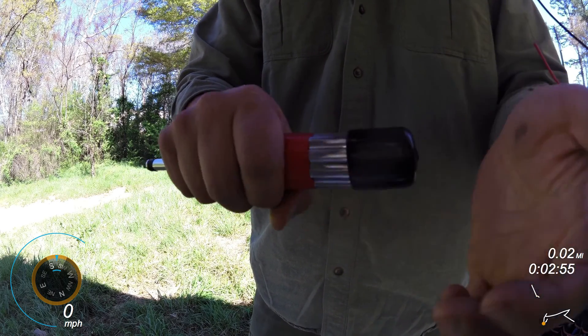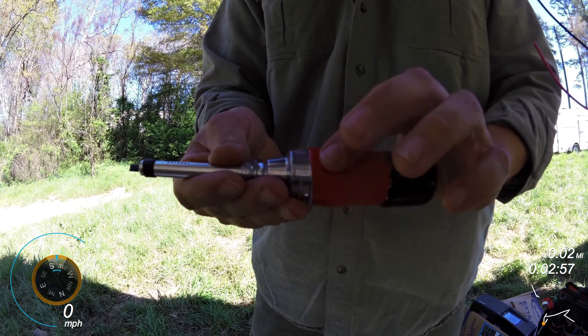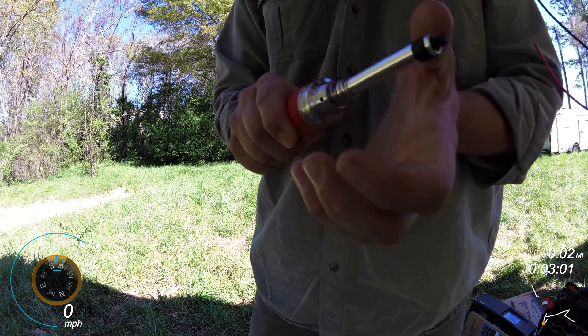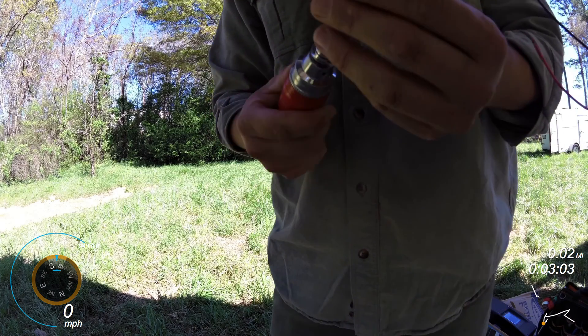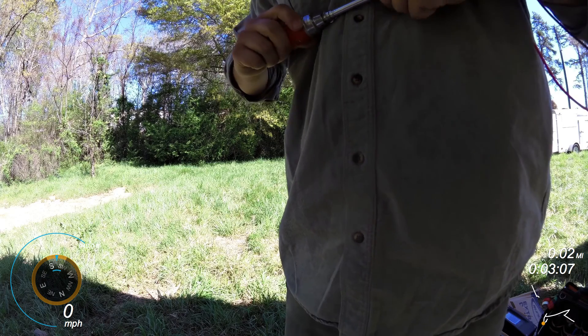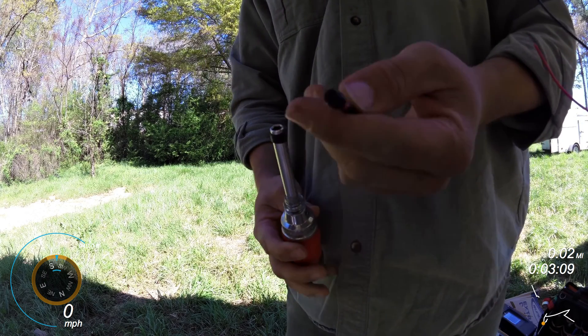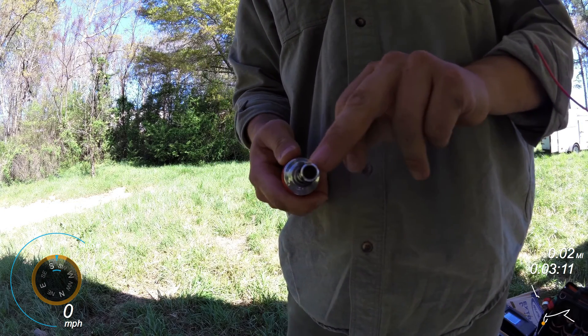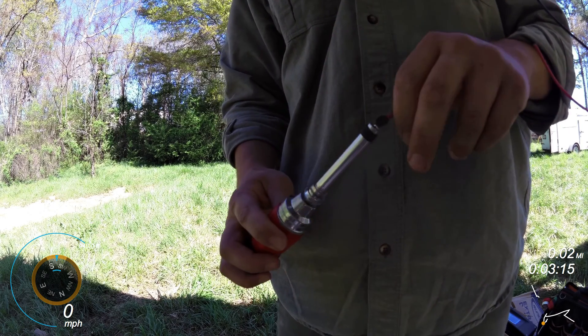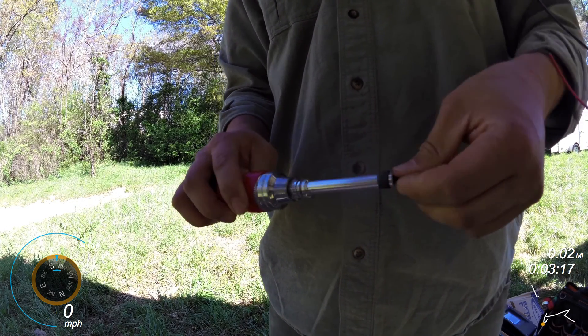This is American-made. I've got tape on it just because I like to know when I'm torquing something live — I don't really want to be touching the live stuff. It can fit any kind of hex bit. The only thing I don't like about it is this cheap little piece of plastic that holds in the bearing that holds onto the bit.